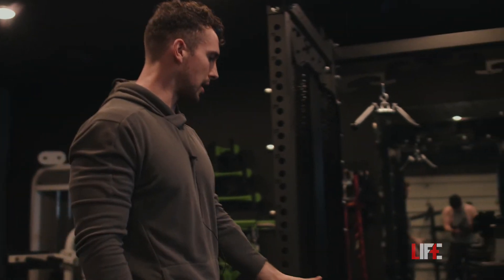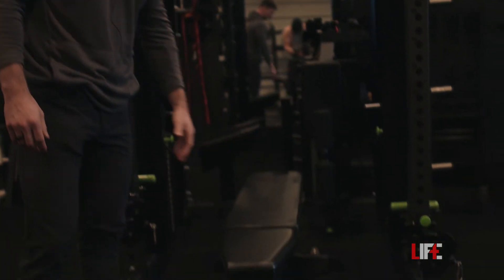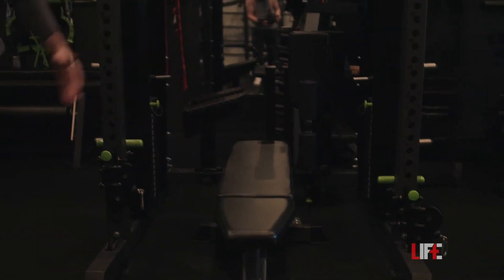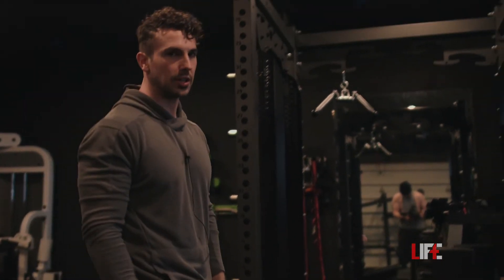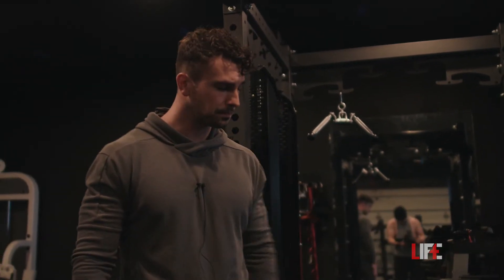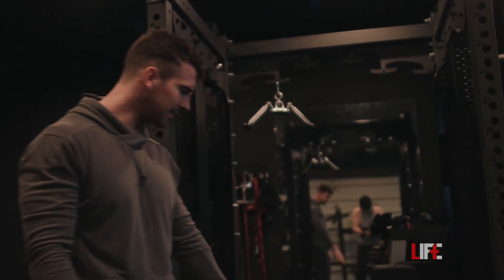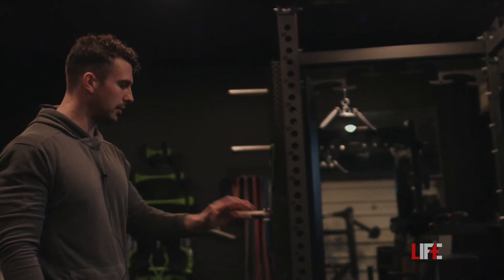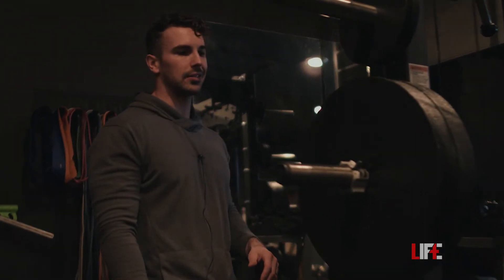We also have our Prime adjustable bench. As far as comparisons between the Prime bench and the Rogue bench, the Prime bench is much easier to move around — lightweight in comparison. This one actually has eight or nine different levels of incline, while the Rogue bench only has four different inclines. Highly recommend the Prime bench.